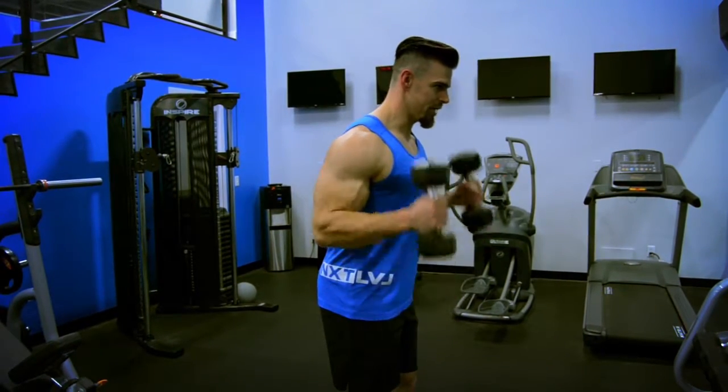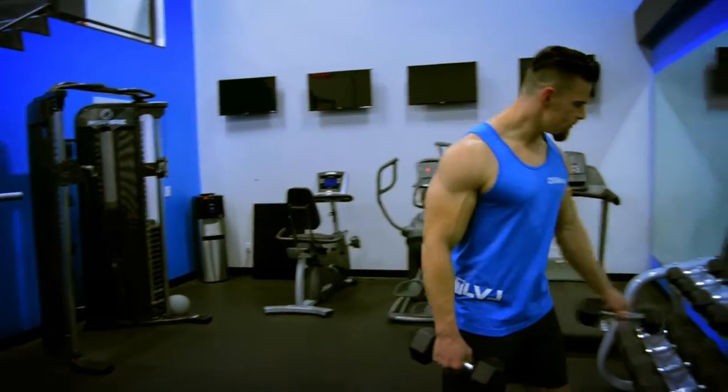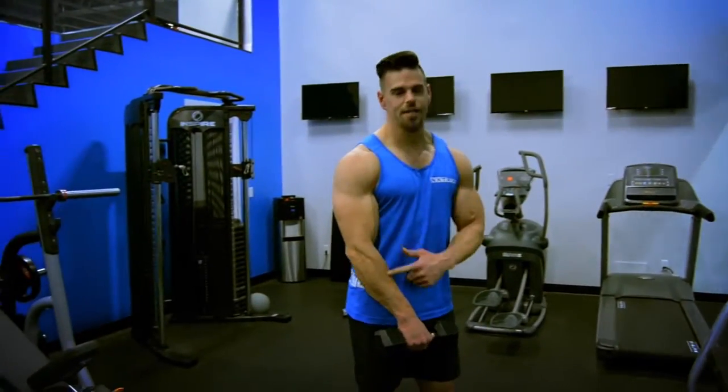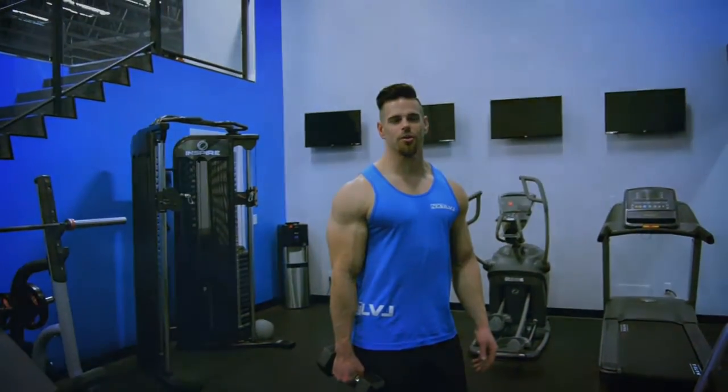The added bonus of doing it with a hammer curl position is it works a little bit of your forearm as well. You'll notice that this part of my forearm is engaged — it really ties into your forearms from your biceps and gives you a bigger looking arm. And that is dumbbell hammer curls.